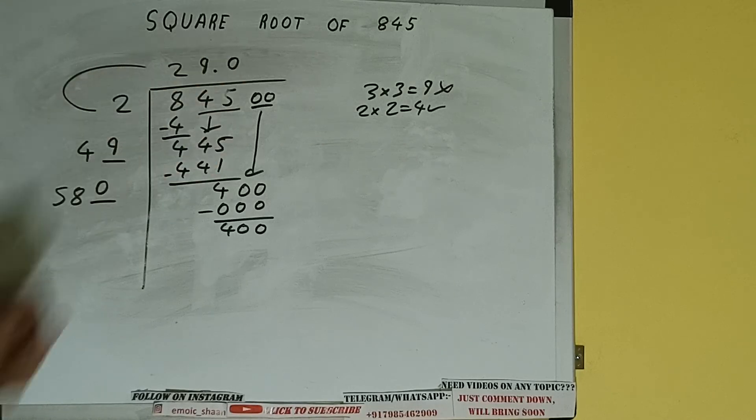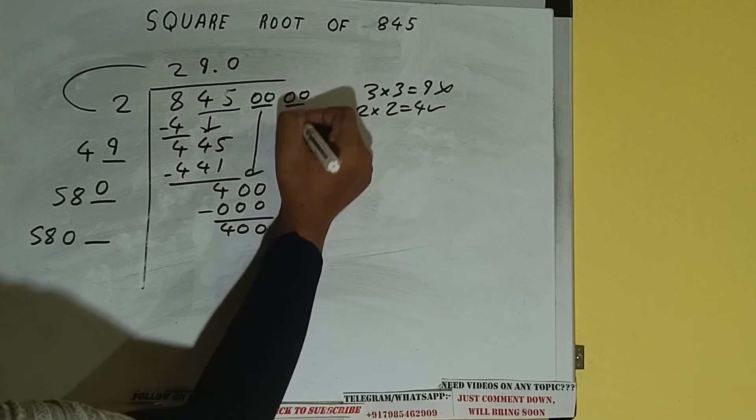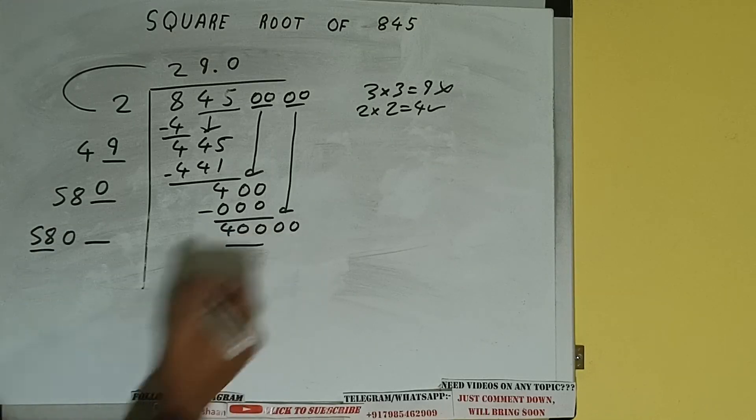580 into 0 we did, so add both: 580 plus 0 will be 580, with one digit extra. Bring the next pair of zeros down and it will be 40,000. Now compare this 580 with 40,000.